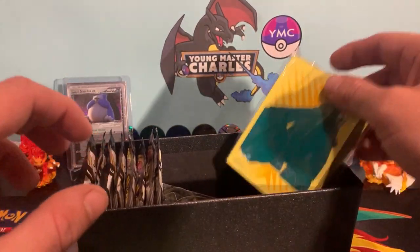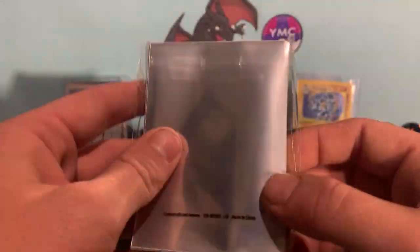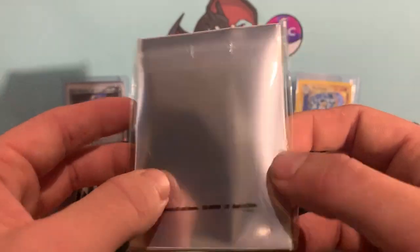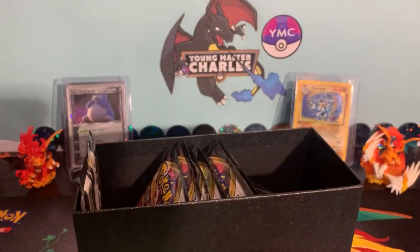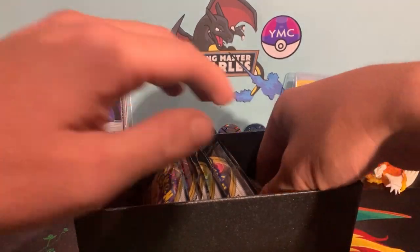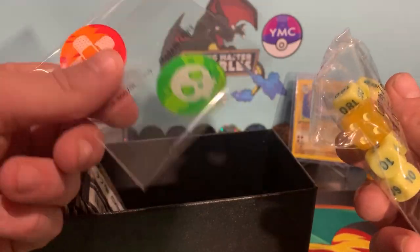And then also what we've got — guys actually like these — I love getting some new sleeves, because we were running low. We ran out of the Zacian and the Sword and Shield and the Zamazenta, so now we've got some Copperajah sleeves. I'll put those over to the side. And then also dice and the tags.